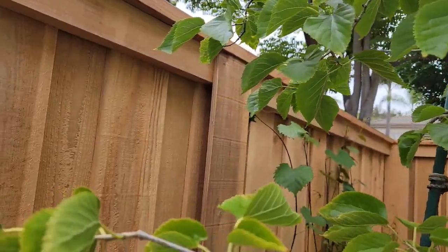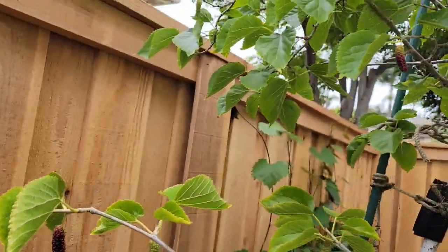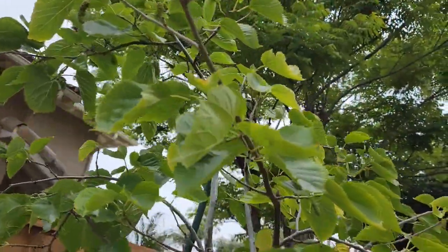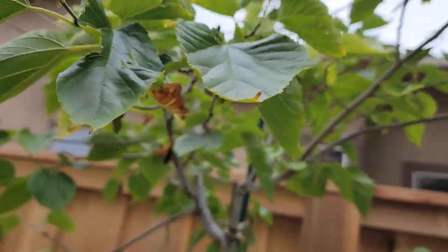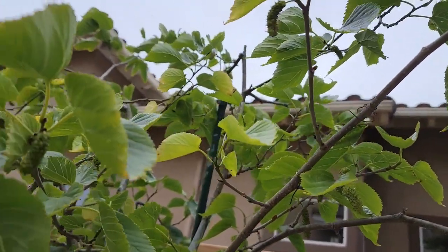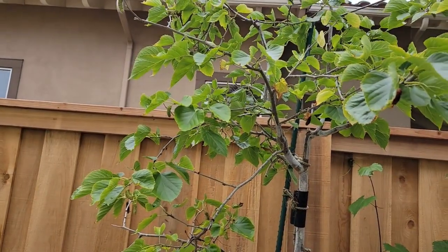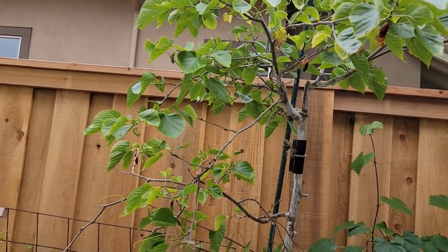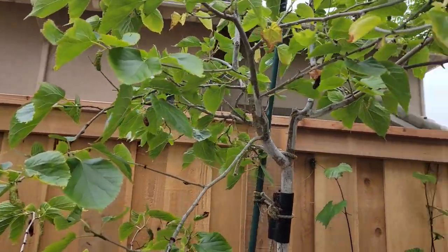As far as pest issues, I really haven't had too many problems with this tree. I did have some spider mite infestation on another tree that was close by and they managed to find their way onto the mulberry. I sprayed it with some spinosad and that took care of the problem. But other than that, no other real issues with this tree. They're easy to manage and the fruit is excellent in flavor, and I've been really happy with this variety.